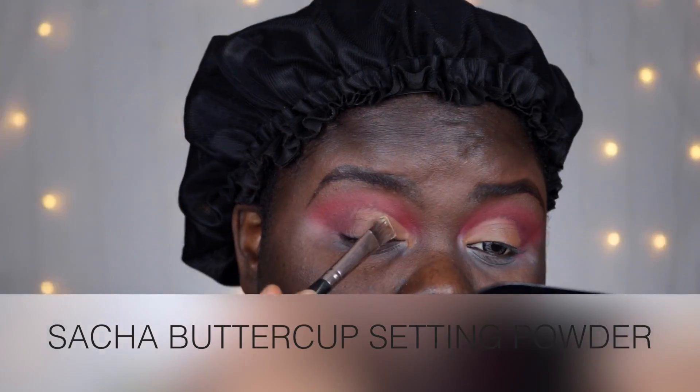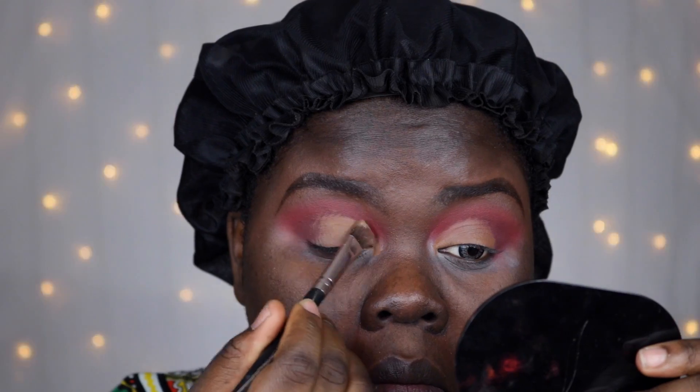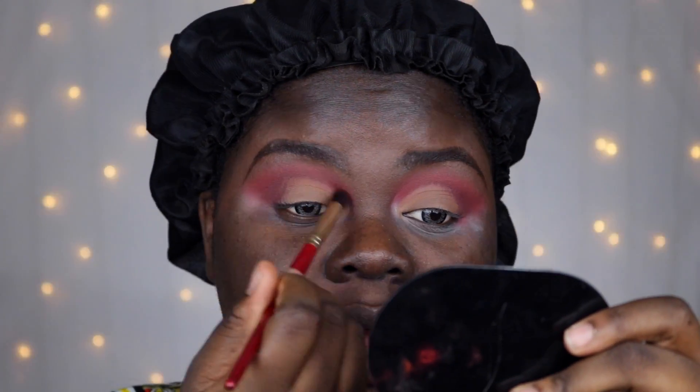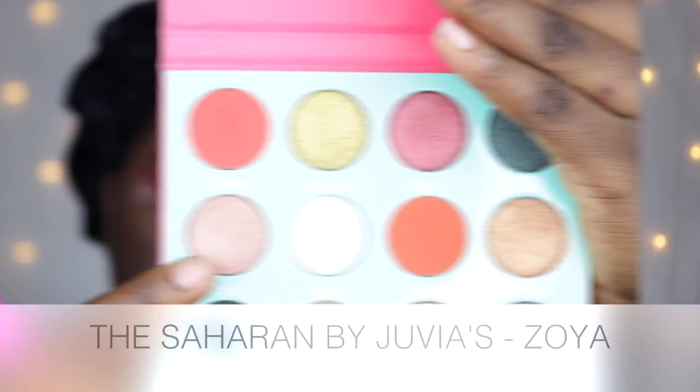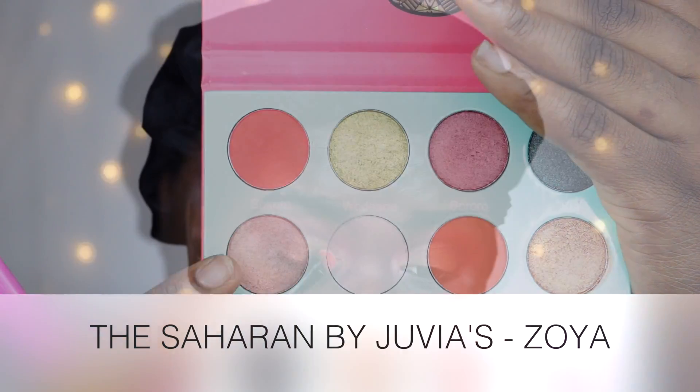I really like how versatile the Saharan palette is. I feel like it has colors that are usable for both daytime as well as nighttime — you can use this to work, you can use this to church. The colors here are colors that you can easily build up or tone down to whatever degree you actually need them to go to.